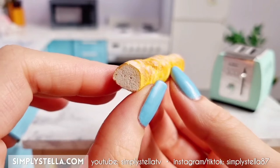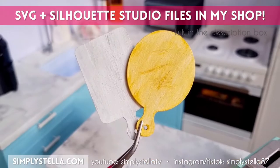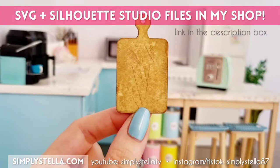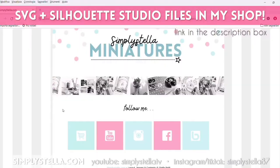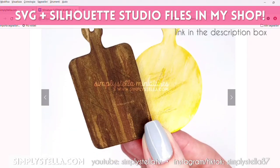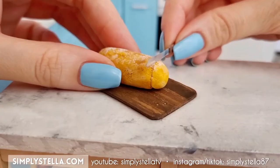Just a quick self-promotional side note: if you want to make these cute little cutting boards, which are 100% paper, you can find the SVG and Silhouette Studio files to cut them with a Cricut or Silhouette cutting machine in my shop. I'll drop a link in the description box in case you're interested. But let's go back to the video.